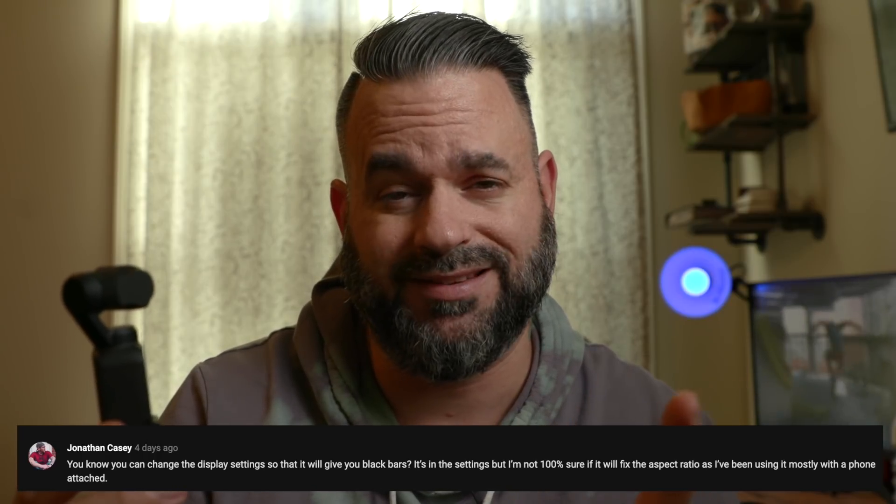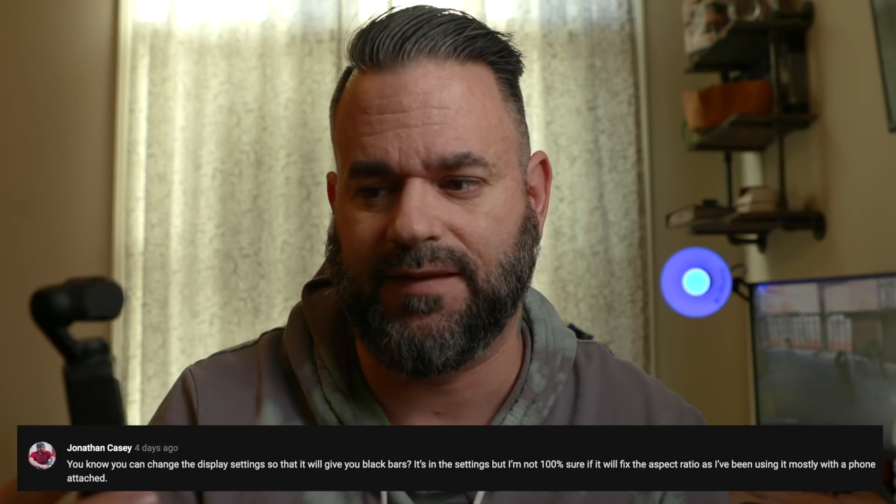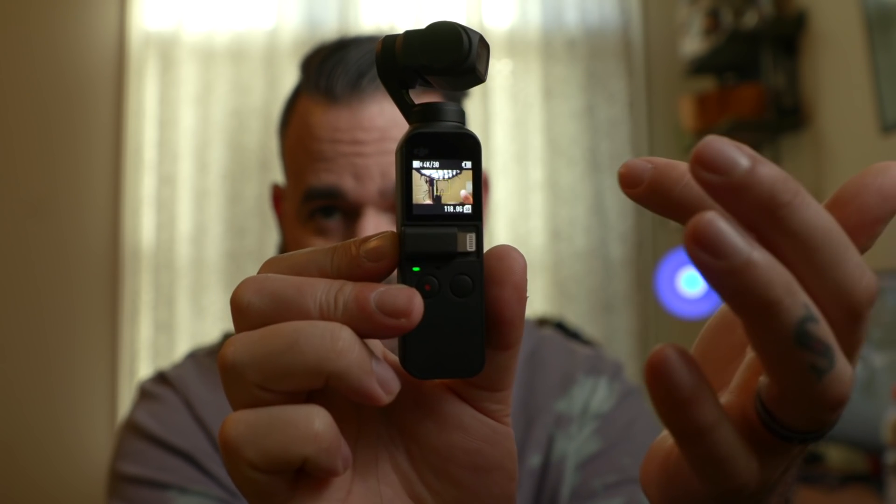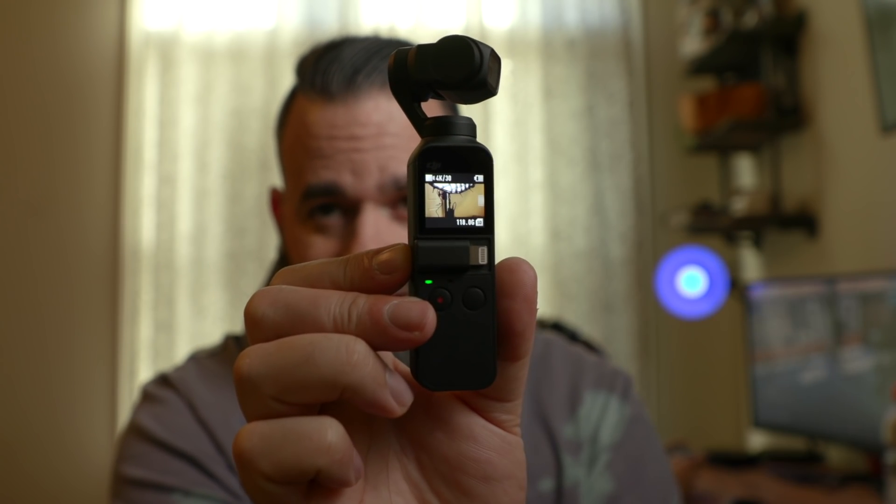First, let's talk about a few issues I had when I was first vlogging with it. I pointed out that I couldn't tell what part of my head was in frame on the square screen, and my boy Jonathan left a comment pointing out there was a way to display it as a 16 by 9 aspect ratio. There's a setting where you can have black bars at the top and bottom showing the info, so you can see the correct aspect ratio. Big shout out to Jonathan for that one.